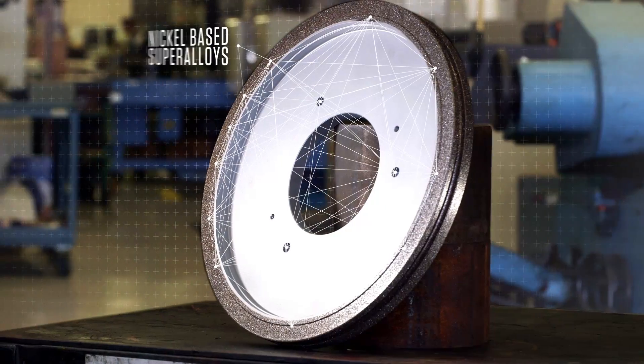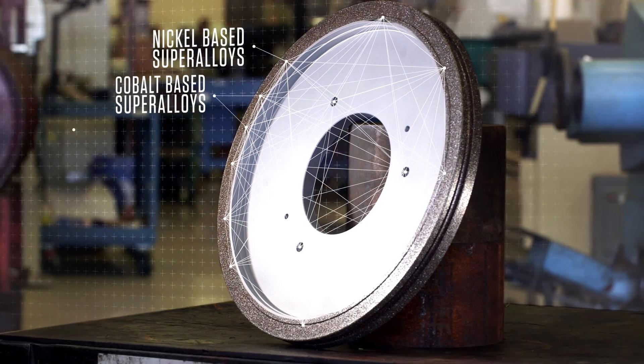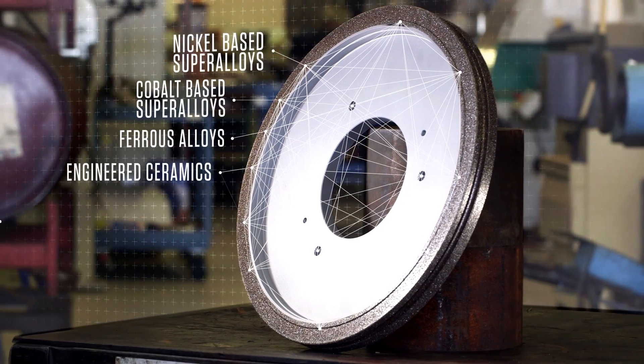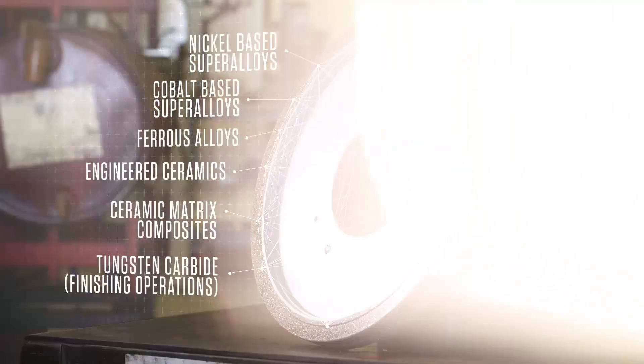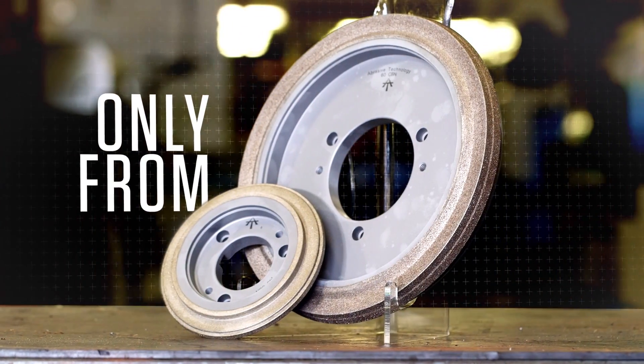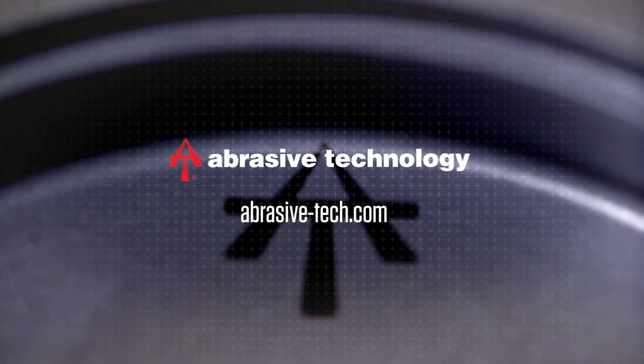When grinding nickel-based super alloys, cobalt-based super alloys, ferrous alloys, engineered ceramics, ceramic matrix composites, or tungsten carbide, rely on superior electroplated diamond wheels and tools from Abrasive Technology.